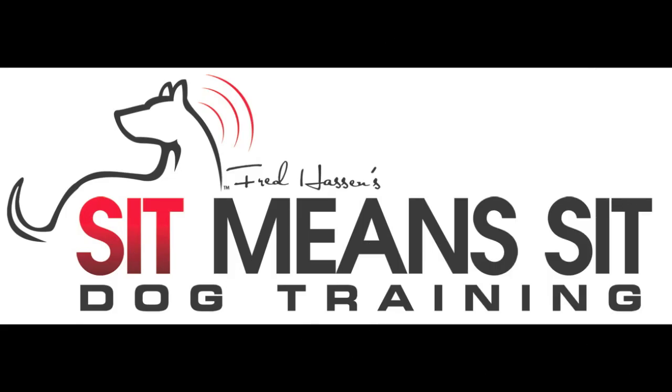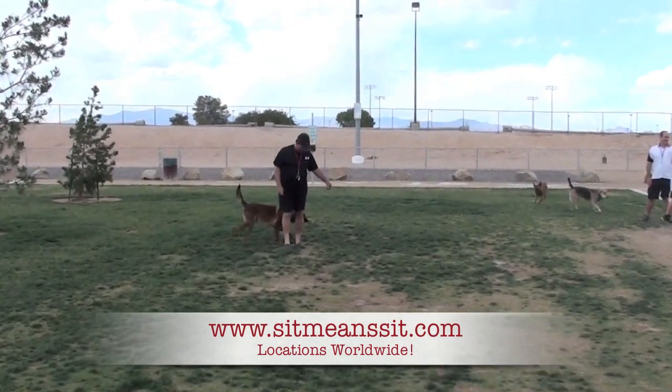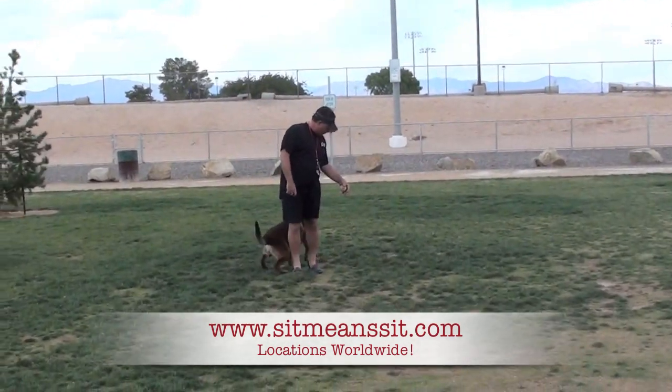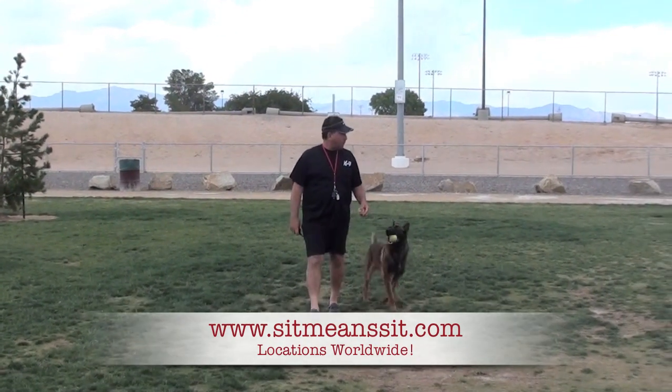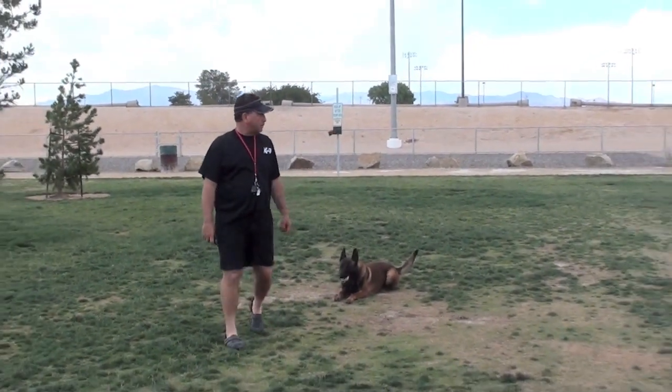Hello everybody, it's Fred Hassan with Sit Means Sit Dog Training and our video for the day. Here's a beginning exercise for anybody out there whose dog likes a toy of any kind — a ball, a frisbee, or whatever it might be. In this video I'm going to be using a tennis ball.